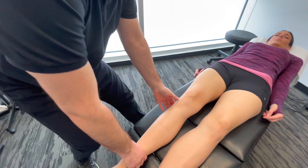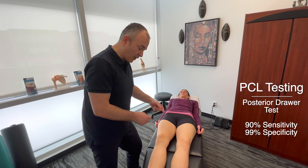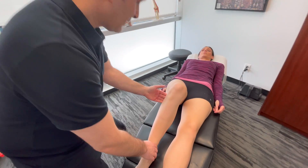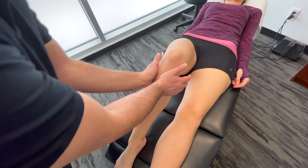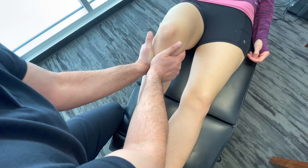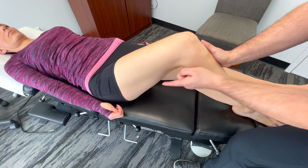Once we've assessed the knee in that position, to differentiate and make sure that the laxity is not coming from the PCL versus the ACL, we're going to test the PCL now, the posterior cruciate ligament. We're bending the knee and going to stabilize with the thenar right on top of the tibial tuberosity, and we're going to push that tibia back towards the table. We're assessing to see if there's any laxity with that tibia moving in that direction.